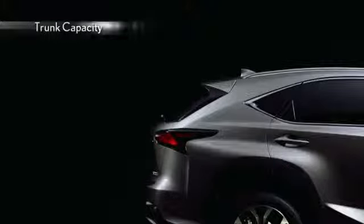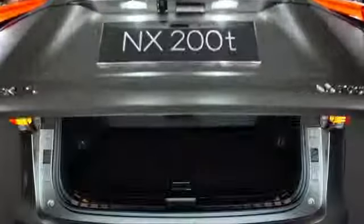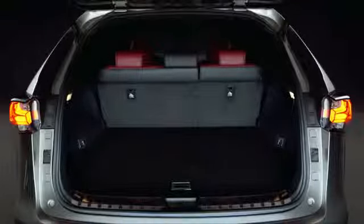Despite being a compact SUV with a stylish exterior, the innovative packaging and trim shapes of the NX help to realize class-top interior space.